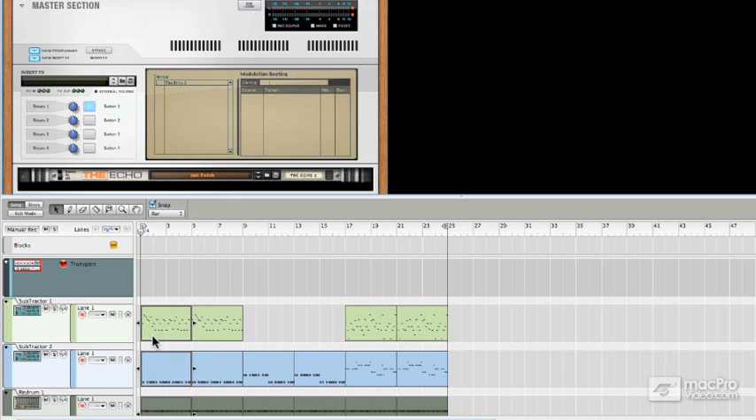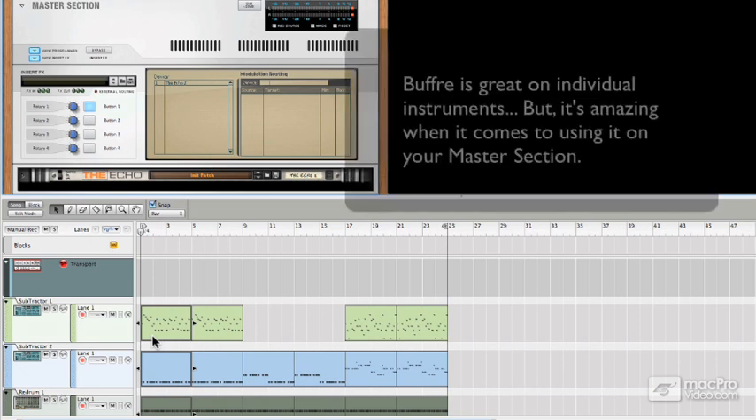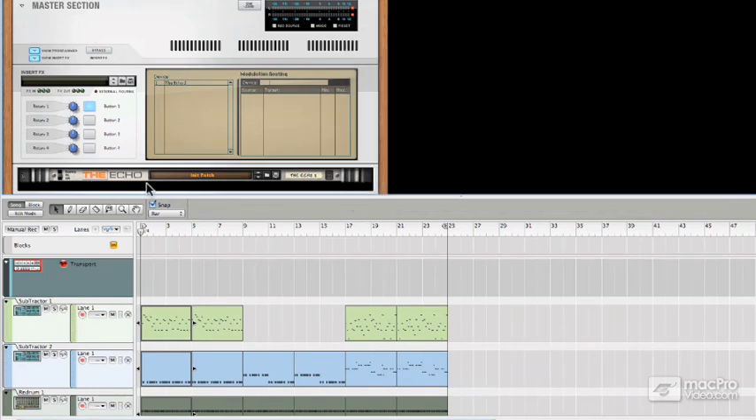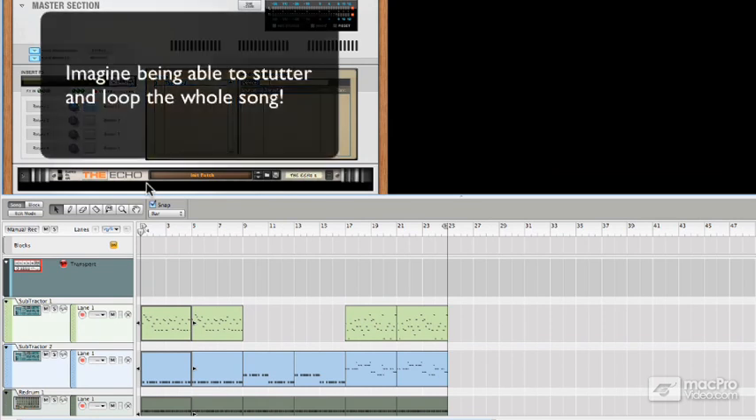But nothing, in my opinion, comes close to how cool and how much fun Buffer can be when it's assigned to the Reason Master section, or in other words, as an insert for your master stereo outs. When Buffer is set up to affect the master outputs of your entire production, you literally get to stutter, reverse, and loop everything.